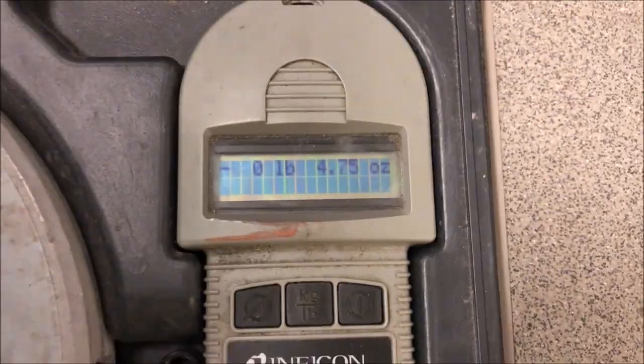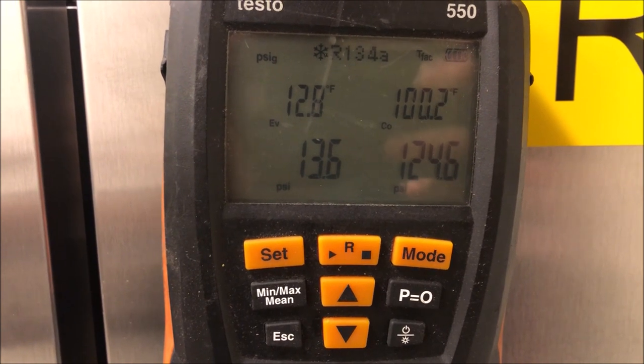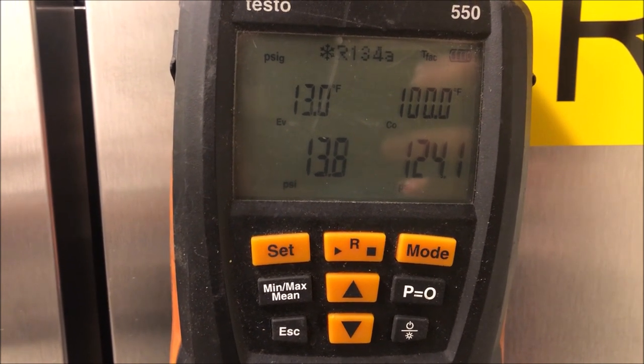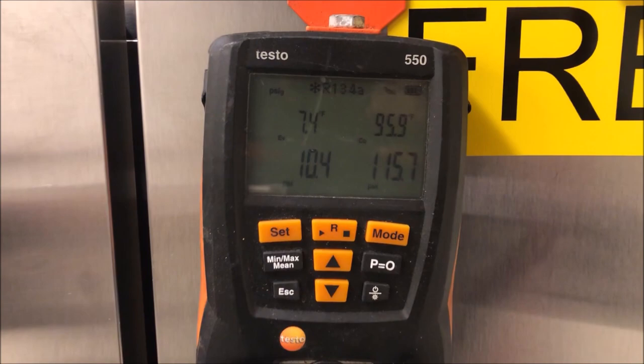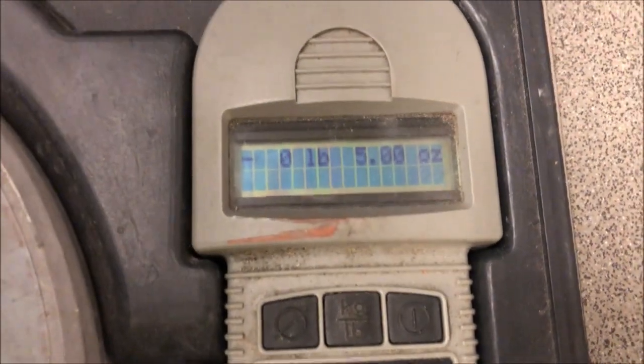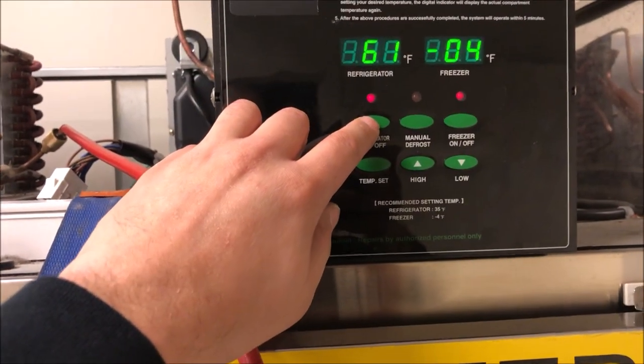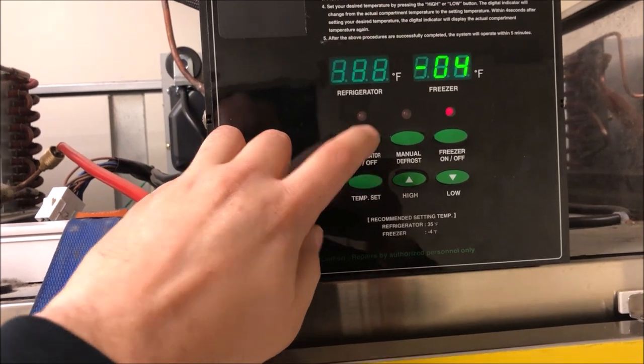Suction is at 13, head is at 125 - that tells us we do not have a restriction, we have a leak in the system. You can see our temperatures dropped. We've added five ounces, so that means we had about eight ounces in the system.